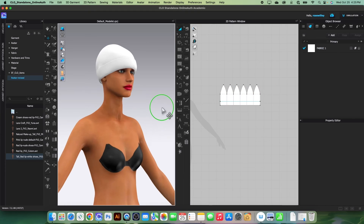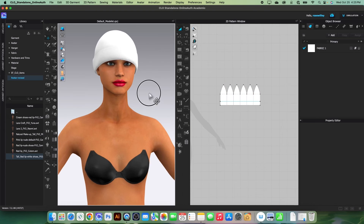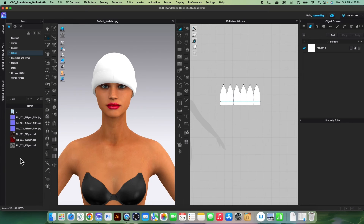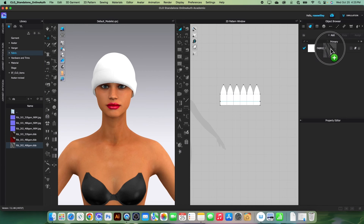Let's unstrengthen. Next we want to apply the knit fabric onto the beanie. Come to the fabric folder, double-click, type in 'rip', and press Enter. Select the 'Rip 2x2' fabric, click and drag it onto the fabric piece.